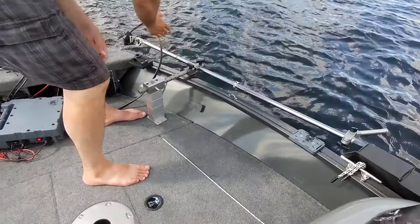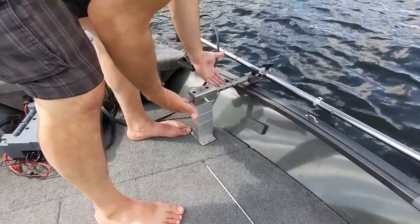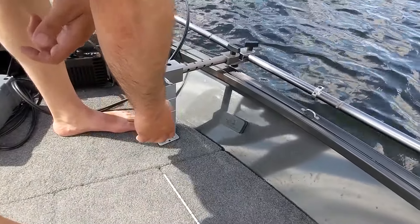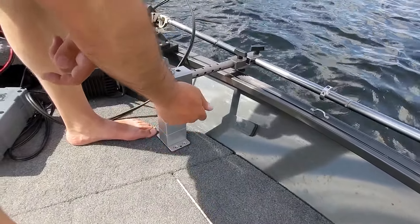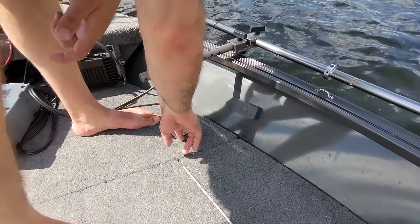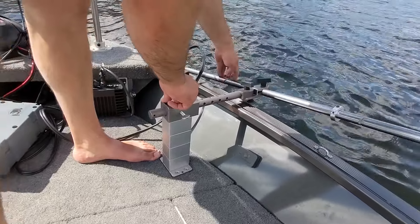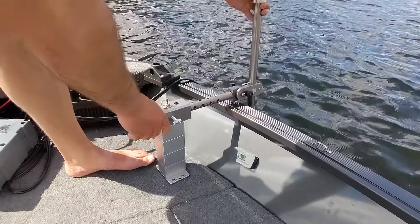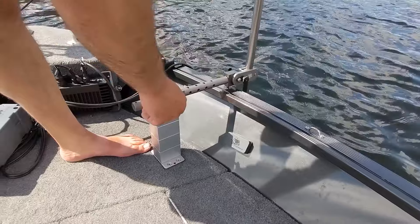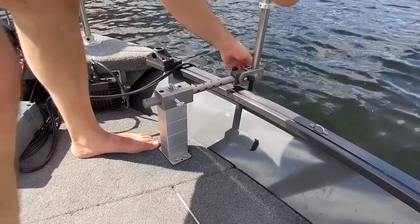We've got our handle, our pole, our depth stop, our tower of power, two to eight inches of rise with our riser blocks, and our footing plate screwed right into the deck. Check out this cool feature — we just rotate it into the water, she's locked in, and now you're ready to use your live sonar, pole right down in the water.